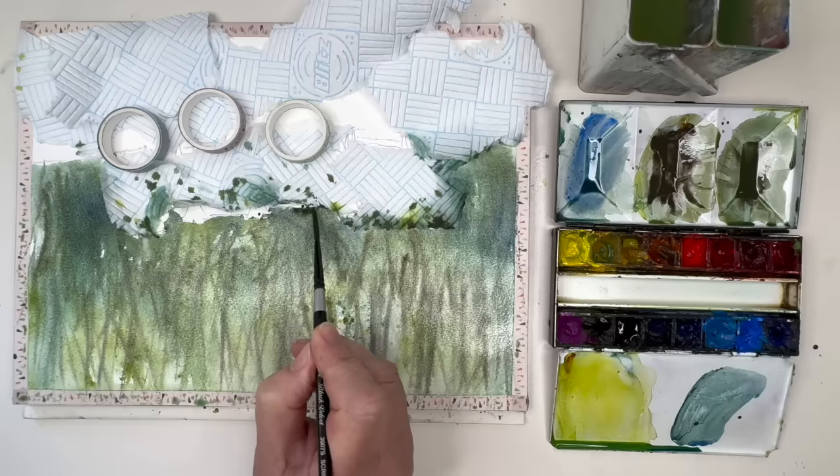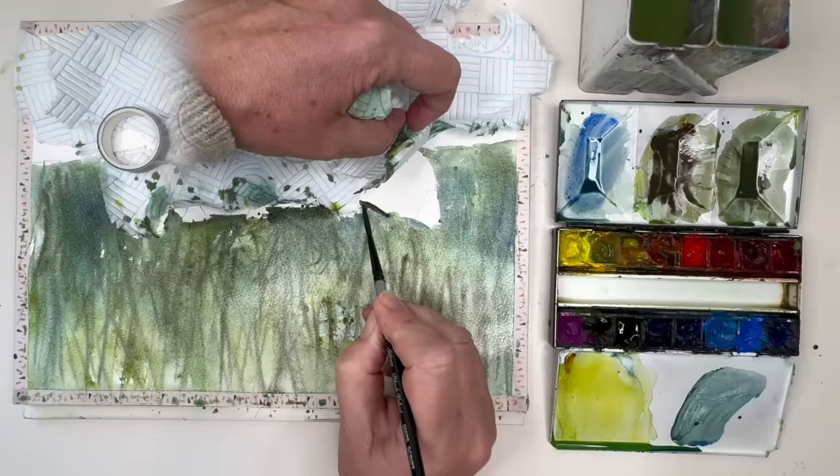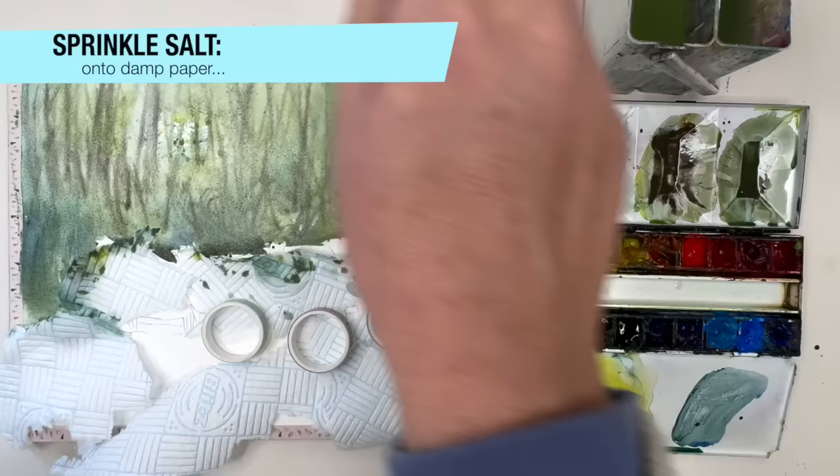I'm adding some more darks at the top of the sheep — this really brings out the sheep with dark against light — using burnt sienna, the green, and some Payne's grey, painting damp into damp. Working my way around and lifting the paper towel, I'm sprinkling some salt onto the damp painting, which will absorb the paint and create lovely light textures when the painting dries.